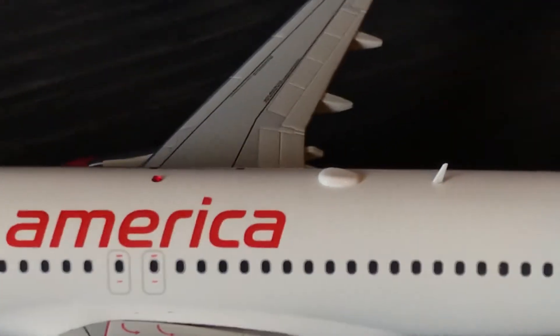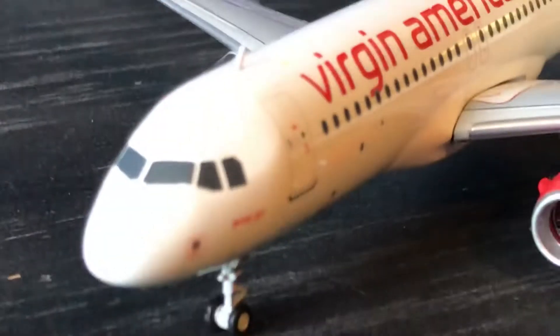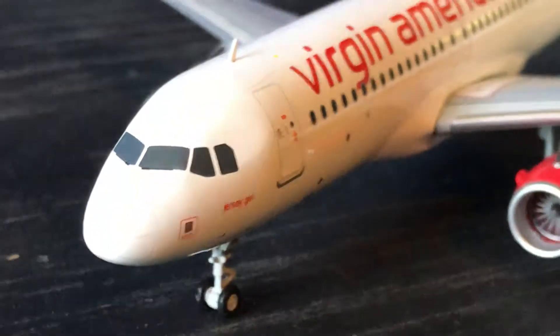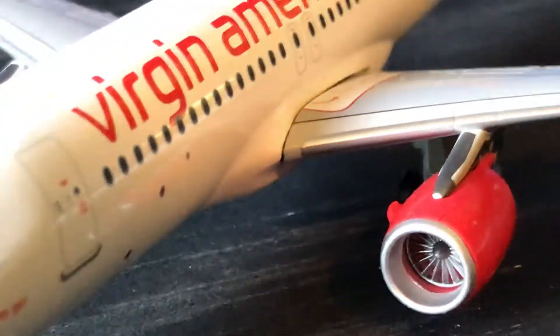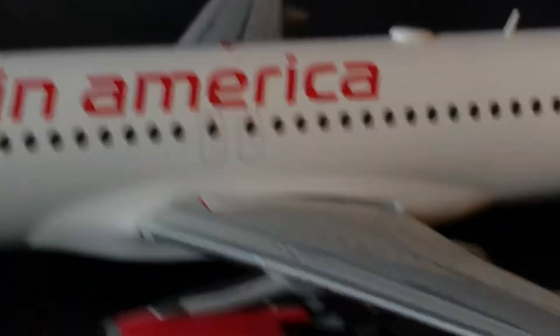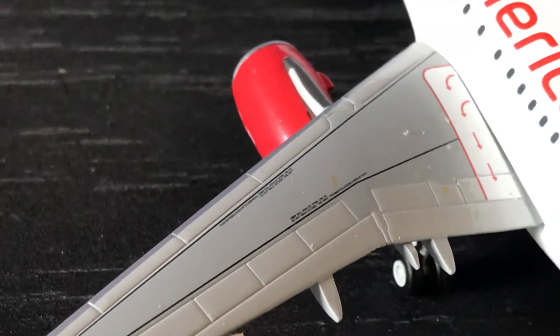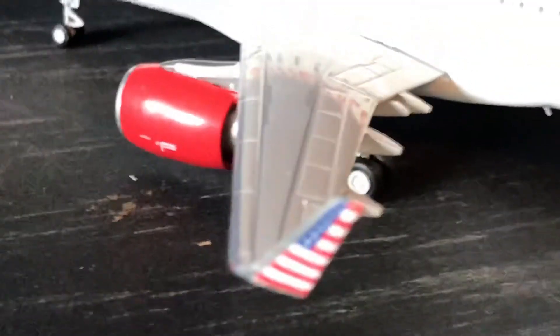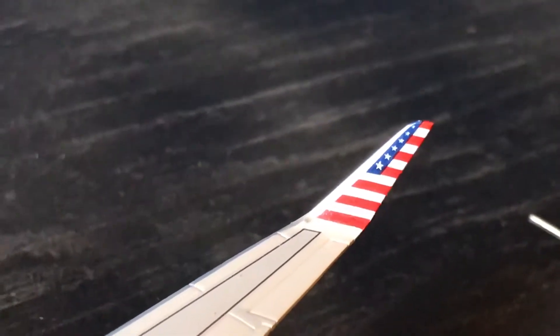I'm not 100% sure about the Wi-Fi antenna — some of you guys might be able to corroborate that. I don't have much knowledge about these things. The flaps and slats look well detailed on this aircraft. The wings are well detailed as you can see — you have your wingtips with the American flag on the outside and inside of the wingtips as well, which I think is a very cool feature.